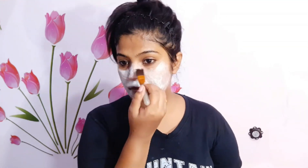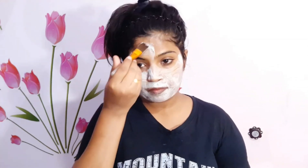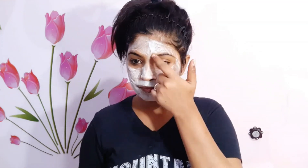Now let's apply the bleach to the face. When we apply it, we will get an even coverage. We will apply it at a good distance.